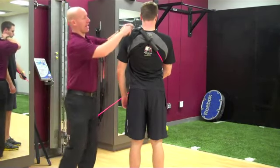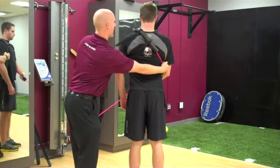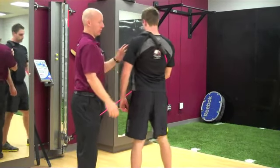So double leg deadlift — what we've got is a strap around the back. Notice how it's on one shoulder, coming around the back, underneath the armpit to the cable unit.